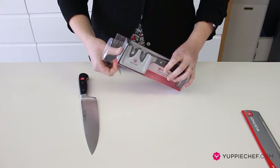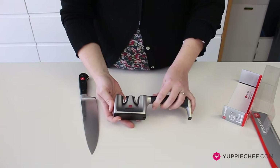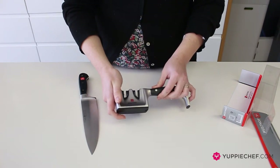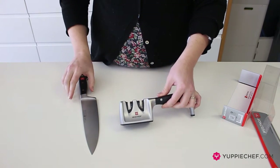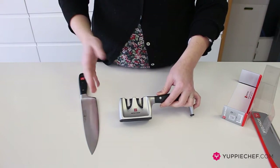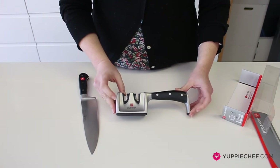Over here we have the pull-through sharpener. What's great about this is that if you're not particularly experienced at sharpening knives, it creates the perfect angle for you. If you're sharpening on a wet stone and you get the angle wrong, you can actually do more harm to your knife than good. This is very good for beginners.